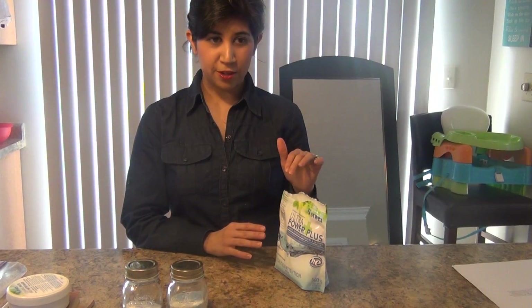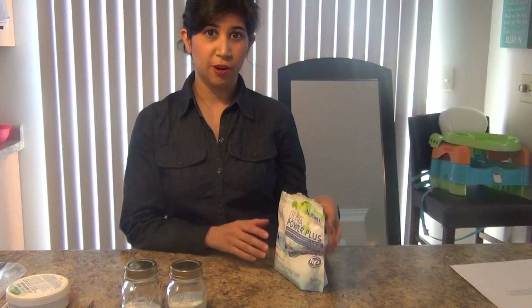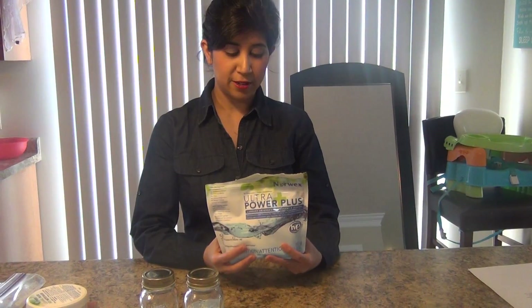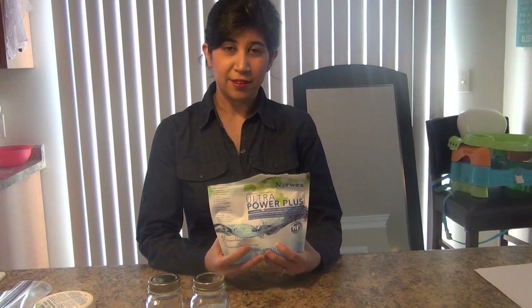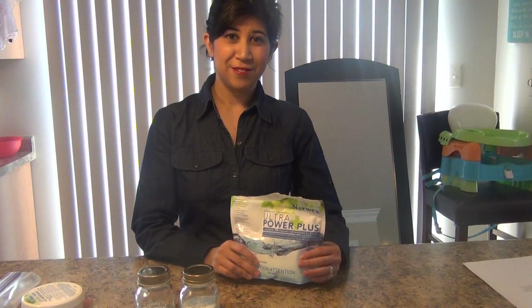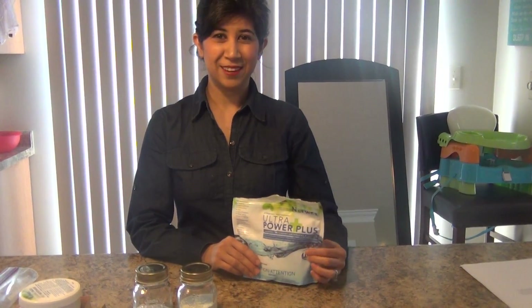The other thing you can use this for is your carpets, outside of your clothes, but pretty much anywhere. You can also dilute this in water and try to get something really clean — a wonderful stain remover. So, I highly recommend Norwex. You can do multiple things with our detergent and it's completely safe. If you have any other questions, just give me a call. Thank you.